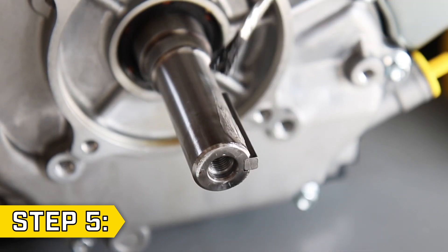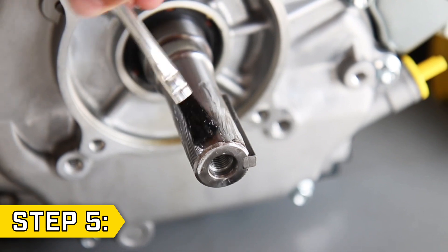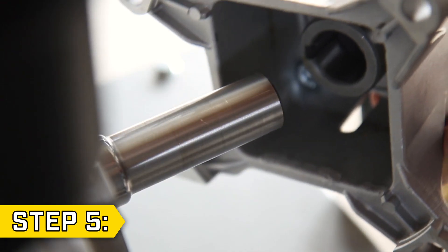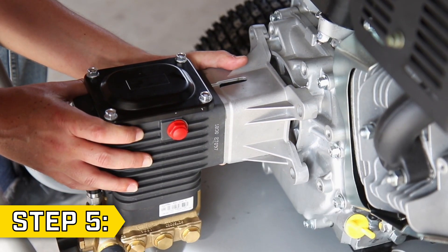Step 5. Apply a liberal amount of anti-seize or similar grease so that the pump won't get stuck onto the engine. Then carefully line up the slot with the key and slide the new pump onto the shaft, making sure that the key stays in place.